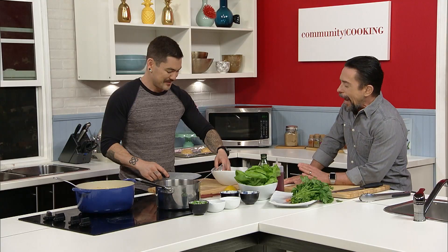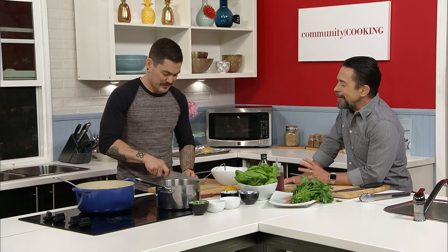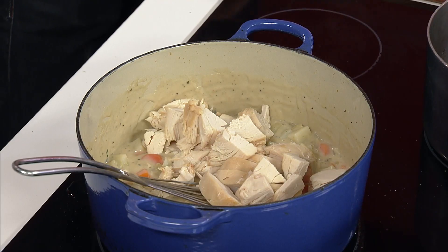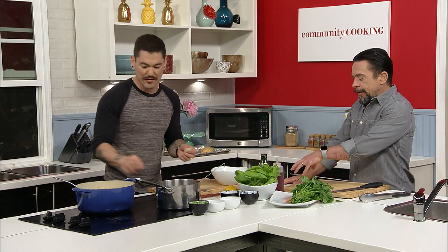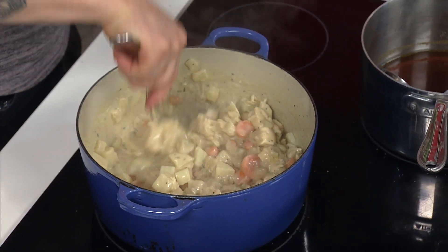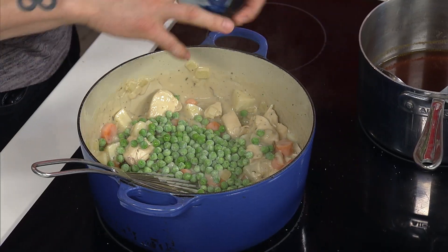It always amazes me how good these store-bought rotisserie chickens are. They're never dried out — the thigh is succulent and at the same time the breast is still juicy. They nail it all the time and you get it for like six bucks. And then also something that I love — frozen peas. You have them in the freezer on hand — look at that pop of color they add.